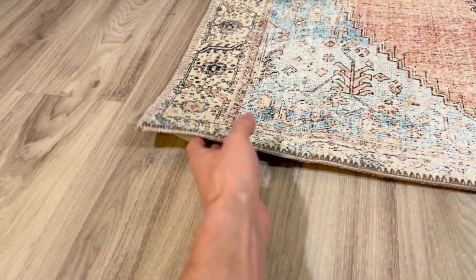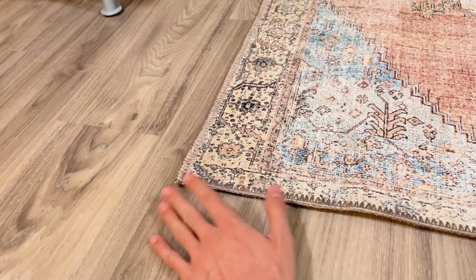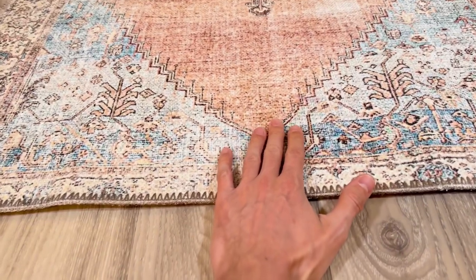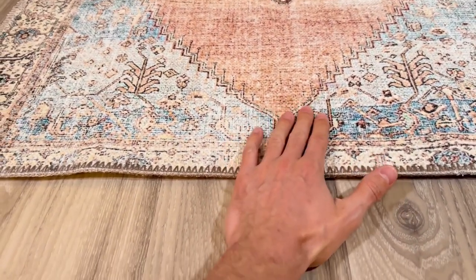The corners stay nice and flat when you lay it down from the start, so it's not going to curl up and you're not going to trip over it, which is something I was worried about. Overall, the texture is actually kind of soft — I didn't expect this thing to be soft.